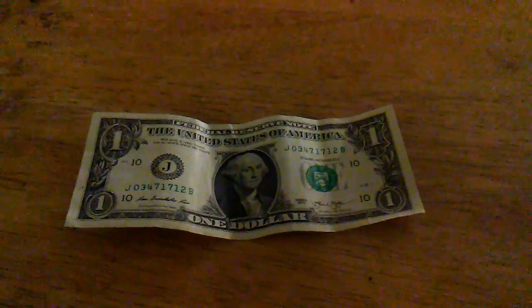First you get a regular dollar bill — just a regular dollar bill — and you fold it from the top. So you fold the dollar bill from the top like you see there. Just fold the top.